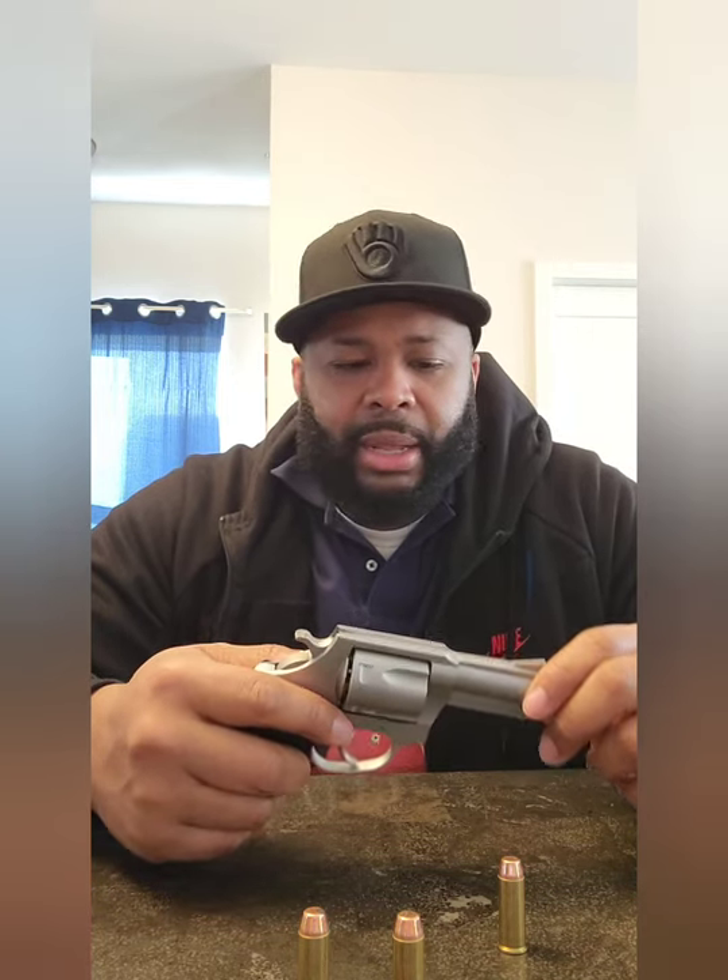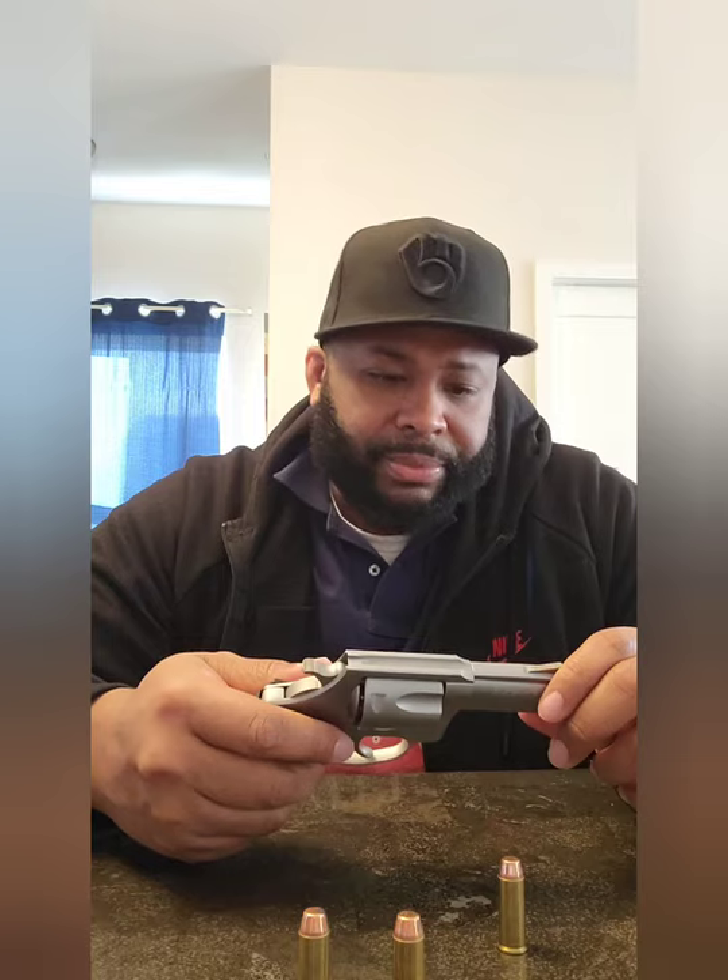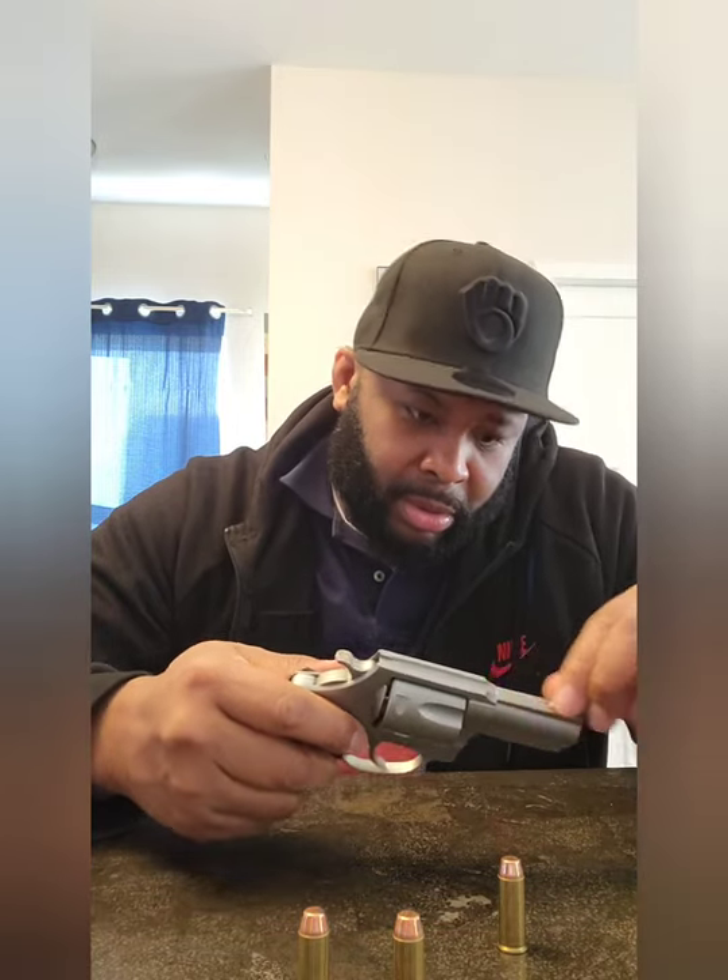Charter Arms is a great company — been around for a long time. I think they bottomed out some years ago but they did come back. The Bulldog has been out since 1973 I think. They had it out before, took it off the market, then brought it back. They did some things to upgrade it and make it worth purchasing. Like I said, it's double action and single action.